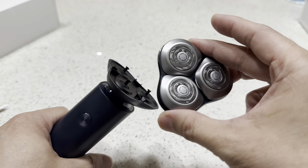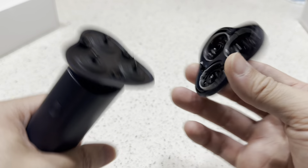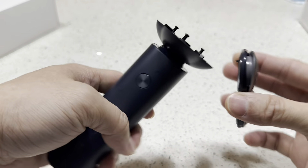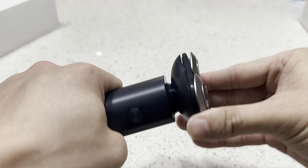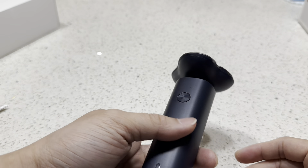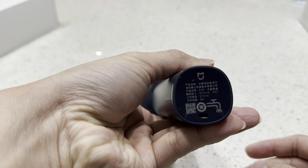The head is also exchangeable — when it's worn out or not sharp enough, you can just buy another and replace it, so you don't have to buy the whole piece. Putting it back in is pretty simple.